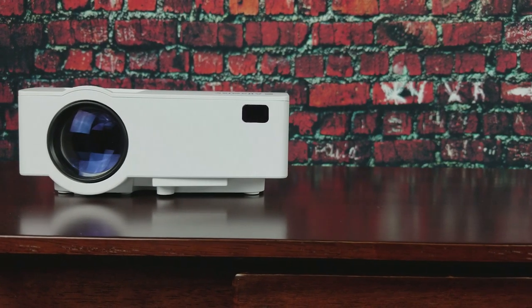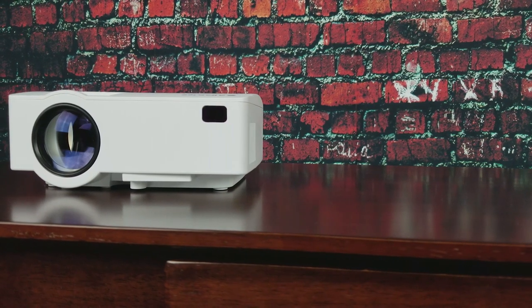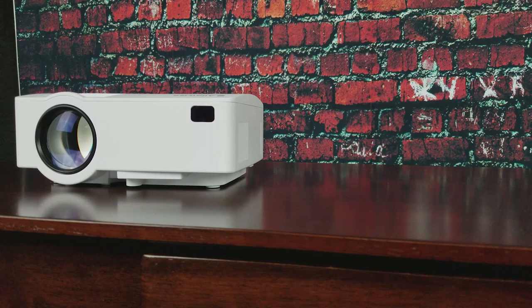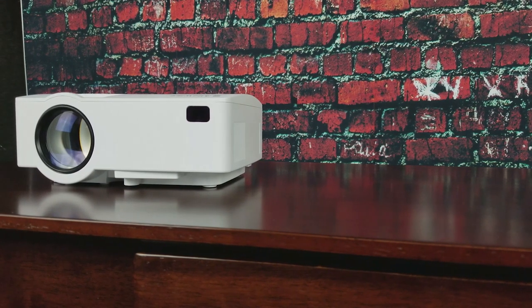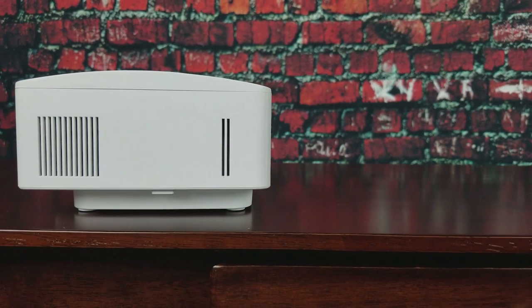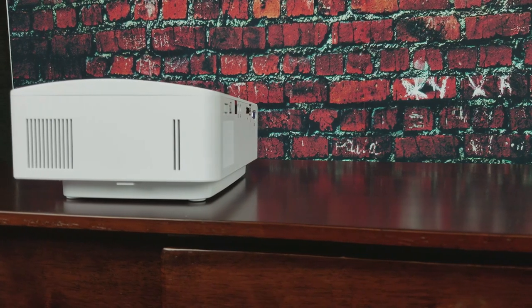Hey, what is up guys, it's ITBiddy here. Just want to say thanks so much for participating in the giveaway — I've been growing so much, it's awesome. I messaged everyone in the YouTube PMs whoever won, and don't worry, I'll be doing a whole bunch more — I get projectors all the time. Today I rounded up the best budget projectors of 2018, first video of the year!